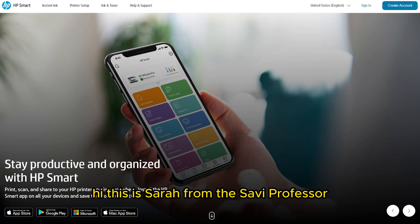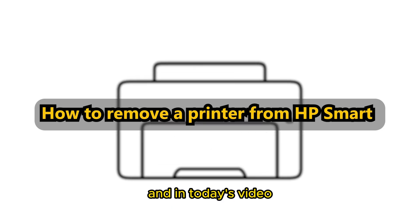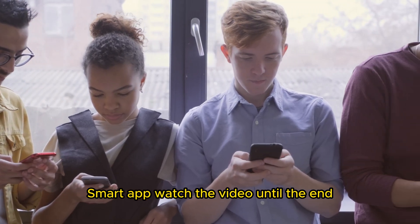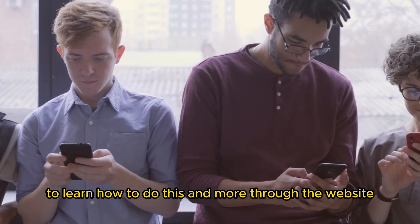Hi, this is Sarah from The Savvy Professor, and in today's video we'll talk about how to remove a printer from the HP Smart app. Watch the video until the end to learn how to do this and more.